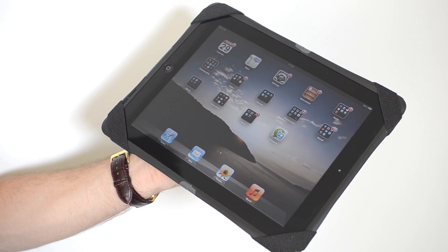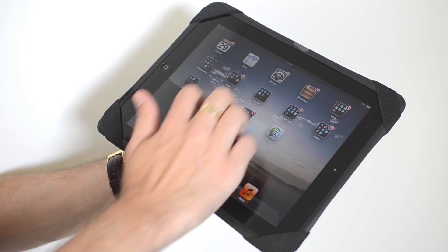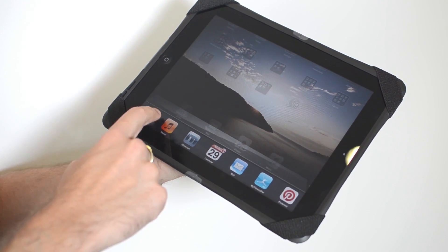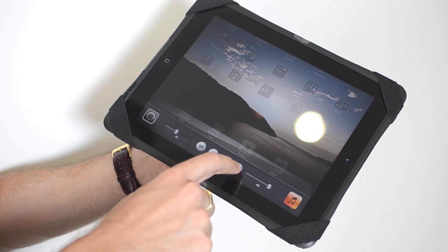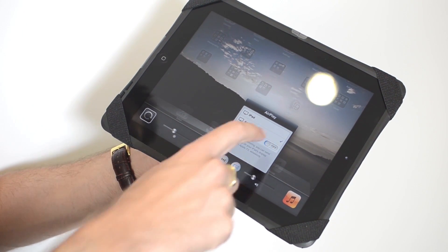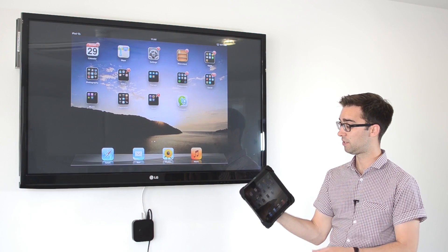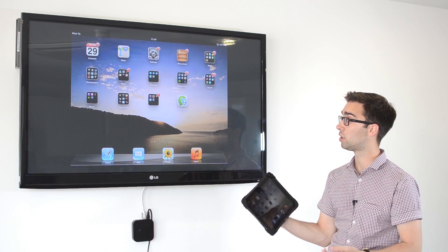Now that the iPad is connected to your network we need to turn AirPlay on on the iPad. To do this we use four fingers and swipe up the screen. We then go across to the AirPlay symbol, select that, select Apple TV, and make sure mirroring is turned on.